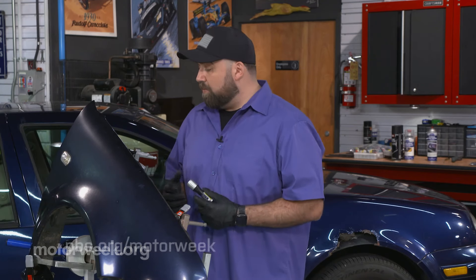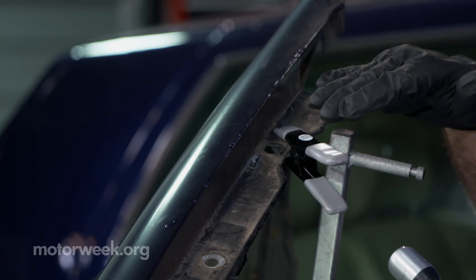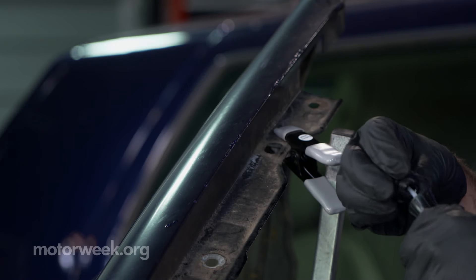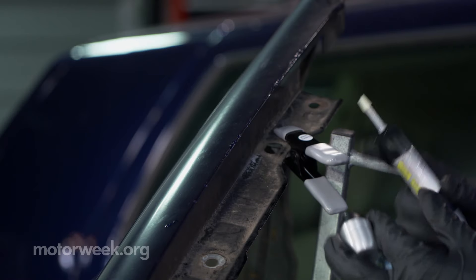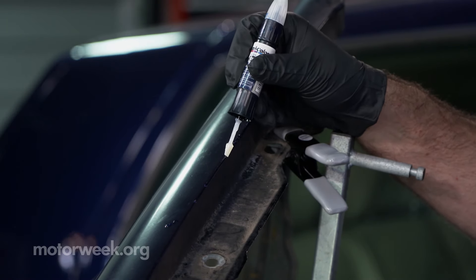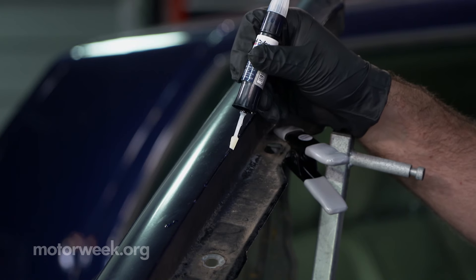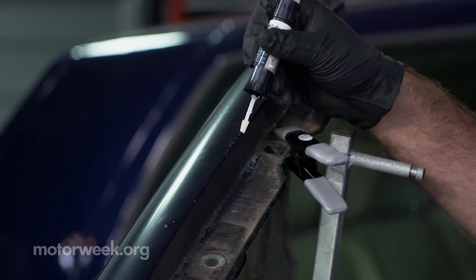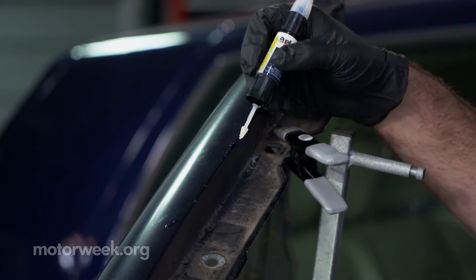So once you've got your touch up paint on and it's cured for a good amount of time, you want to go back with a top coat. Now these pens on the opposite side have a top coat applicator. Just like before, you want to drag it across your touch ups and that's going to add a nice layer of protection against UV and seal those little touch ups in.